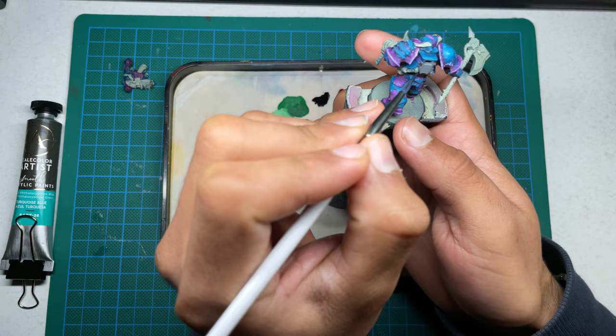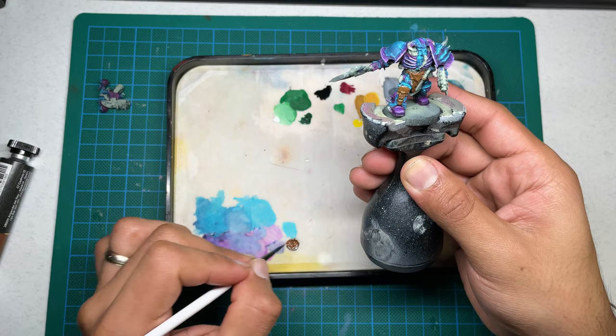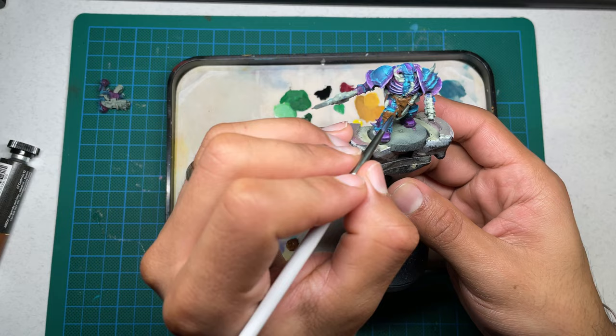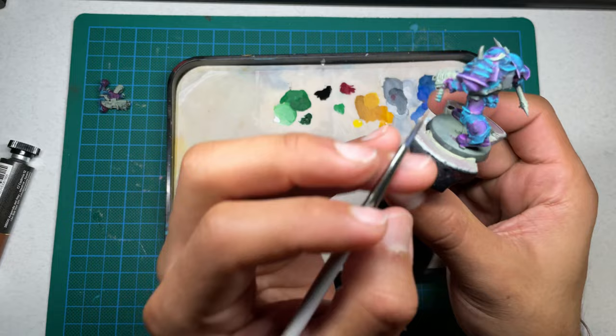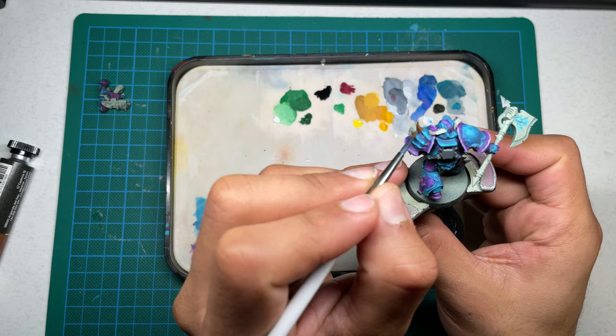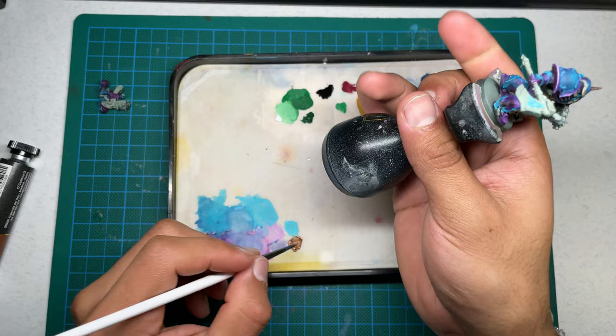Once I was done applying all of my highlights to the blue, it looked pretty good. I was really happy with it. Now it's time to continue to the cloths and the bones. I'm going to show you what I usually do when I paint these kinds of things. I usually start off with a brown so that can be my shadows. And once I glaze it up to white, or enough white and then an actual white, it gives you more of a bony texture. For the cloth, I'm just going to stick to adding glazing some of my off-white.